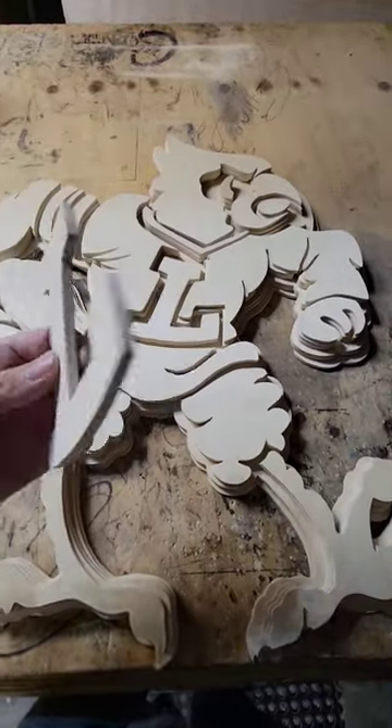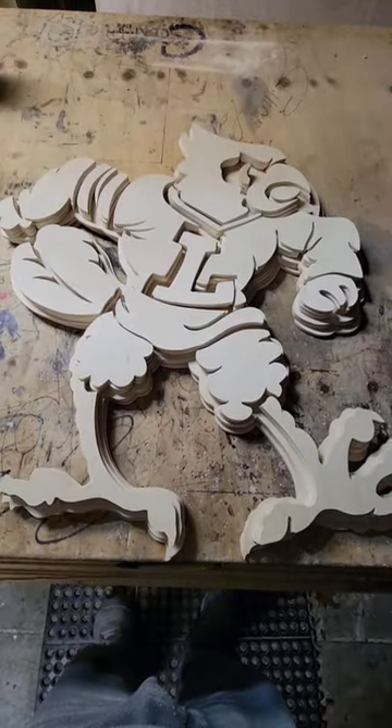And the next step is for everything to be stained. And they're going to be awesome.